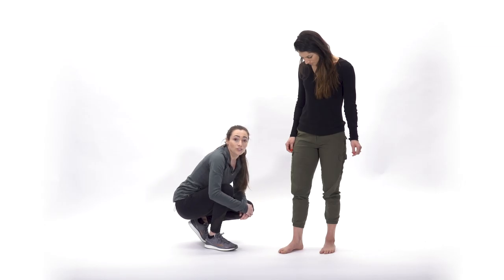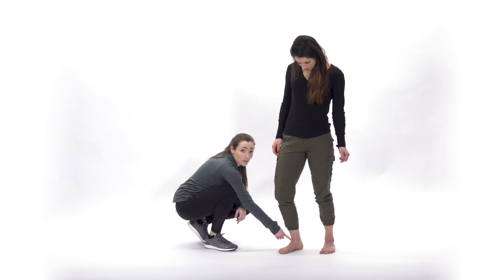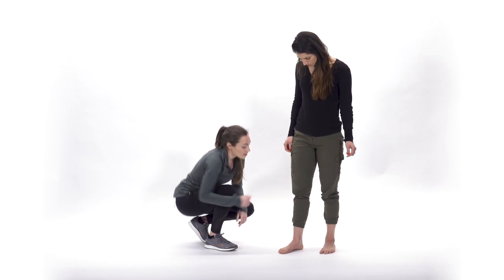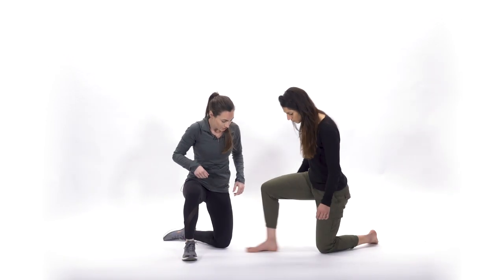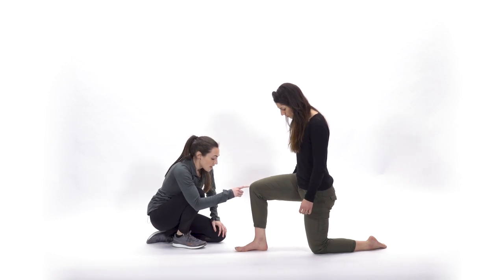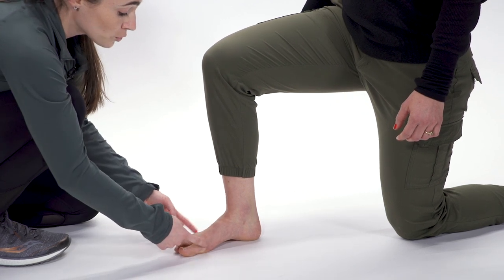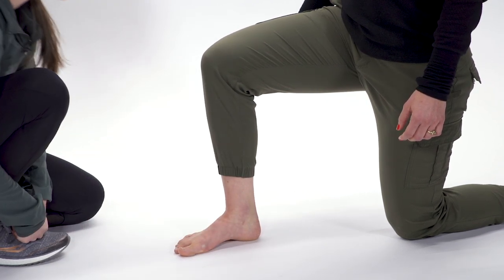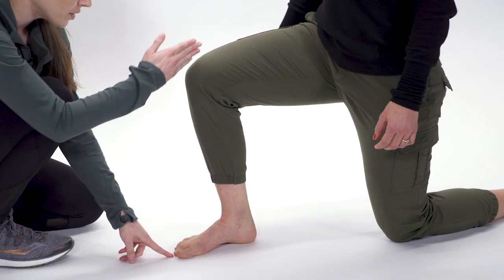Our second exercise will teach you how to properly dorsiflex through the ankle. Alexandra is going to get into a half-kneeling position. From here, she's going to go ahead and grab her short foot again — three points, top two points pulling back to that back point. She's going to take her knee over the second toe here.